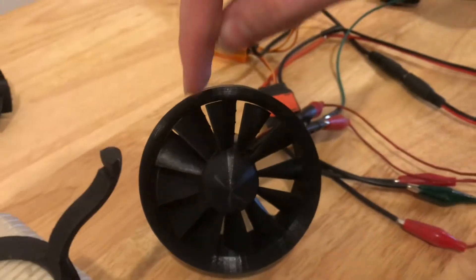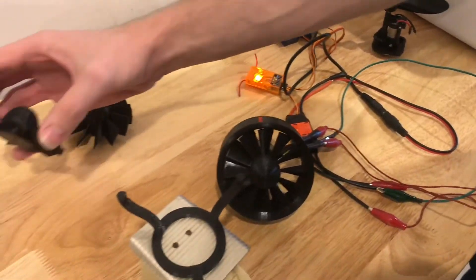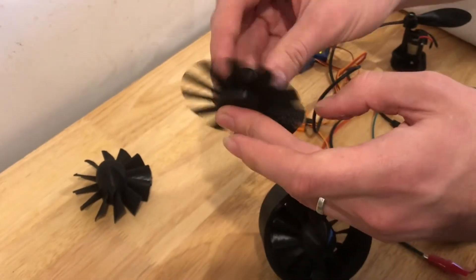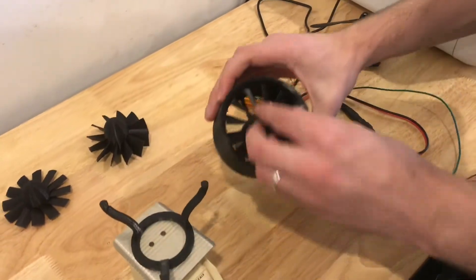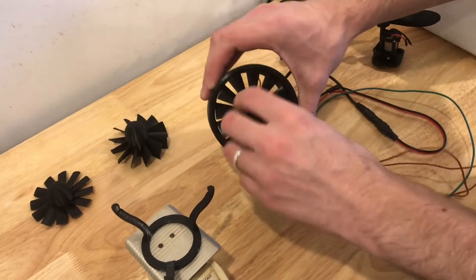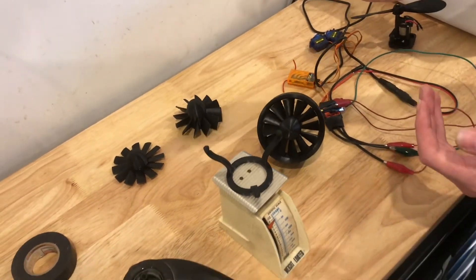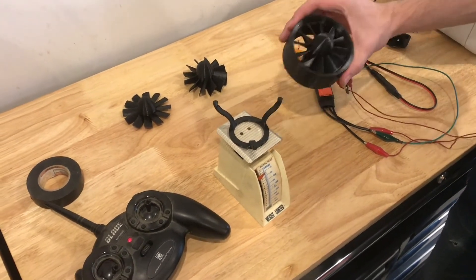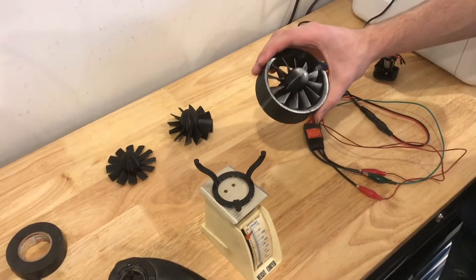I had to fight really hard to get this to spin without rubbing. You can tell there's a lot of rubbing that was happening on this first one — it would spin and stall and seize up and bind. Same with this one. It's super important that everything is spinning concentric, otherwise when it gets up to higher speeds the wobble will just get worse and it'll rub and scrape. So this took a little bit of thinking. Everything has to be as concentric as possible.